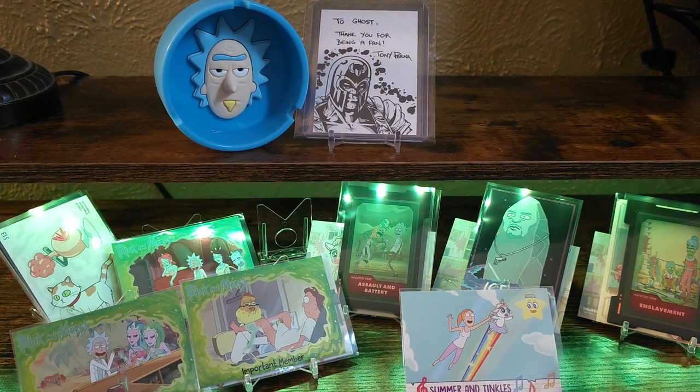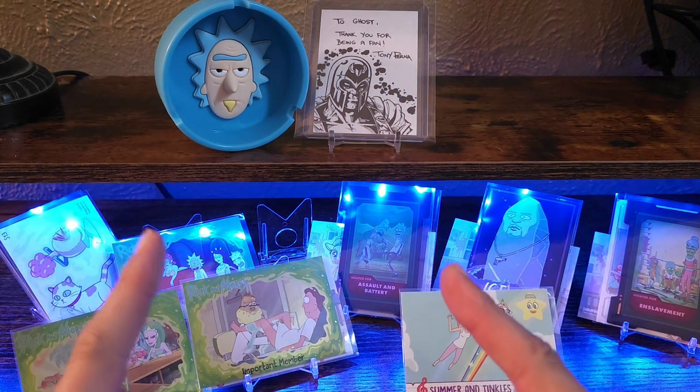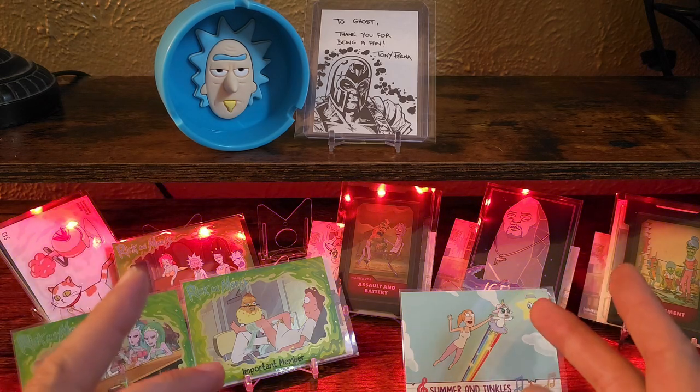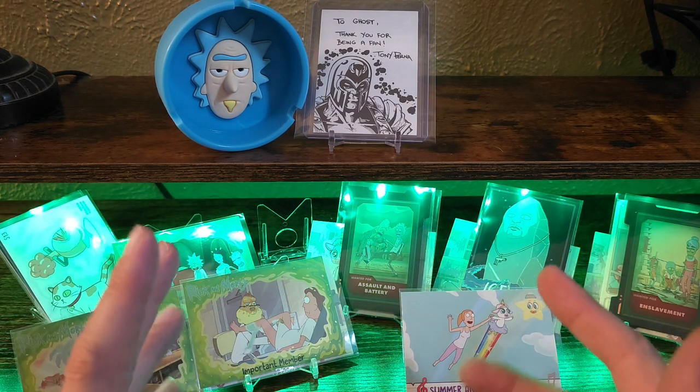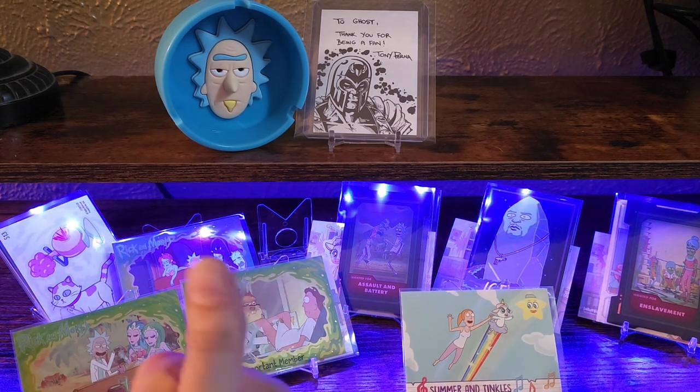I appreciate everyone stopping in. Feel free to drop a subscribe, like, and comment. Let me know if you guys watch Rick and Morty, and let me know if you guys ever collected this set. If you actually got autographs or sketch cards, I'd love to see them. You guys have a great day. Take it easy. Peace.